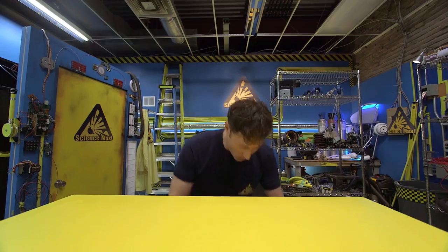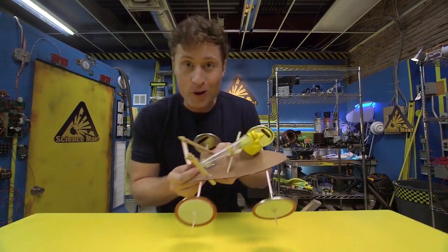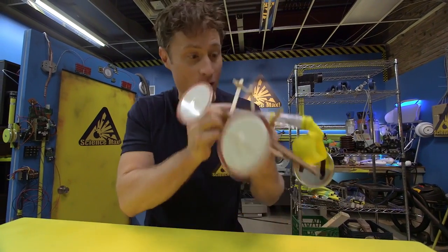Greetings Science Maximites, I am Phil McCordick and this is Science Max Experiments at Large. Today we're going to be experimenting with the balloon-powered car. Here's how it works.